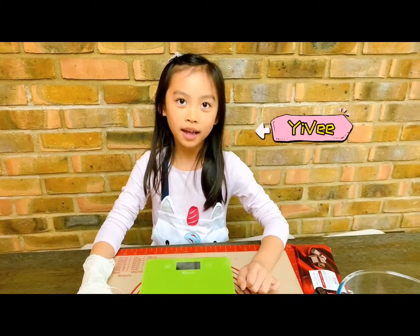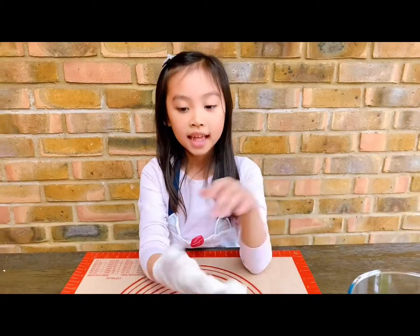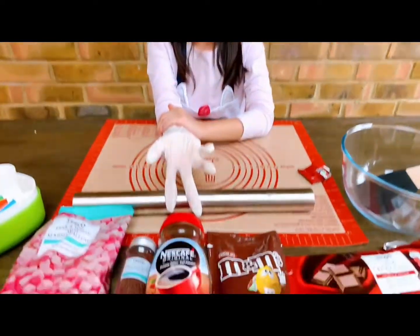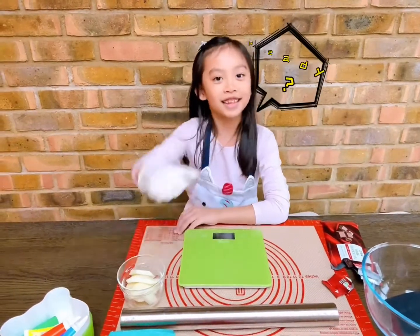My name is Evie Hwang. Today we're going to use pear to make a Halloween dessert. These are the ingredients. Are you ready? Let's go!